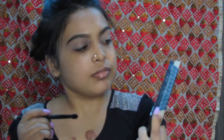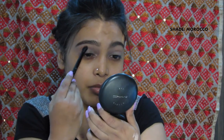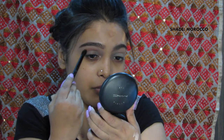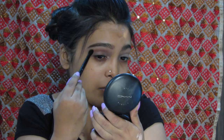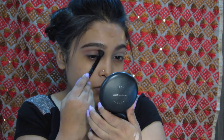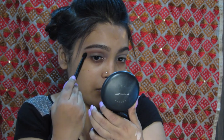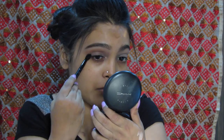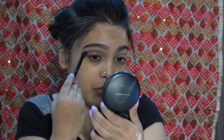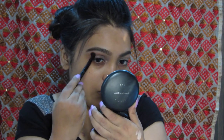For the transition shade, I am taking the color Morocco and putting it in my crease, swiping it in and making circular motions on the outer corner. I am also creating a V-shape on the outer corner and blending that out. I am taking a little product at a time and then building it up to make sure that my eyeshadow blends well.